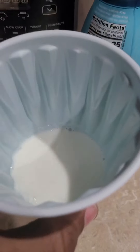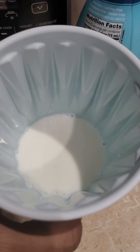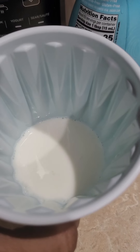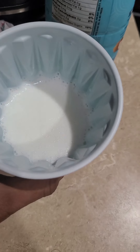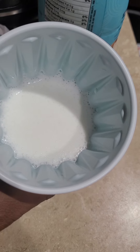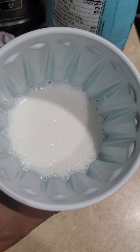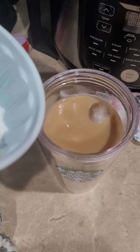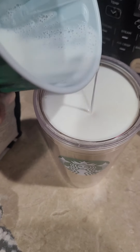In this cup I have two ounces of milk, two ounces of coconut creamer, and two teaspoons of coconut syrup, and I'm going to froth this together. I frothed my milk, creamer, and syrup together using the frother on the Ninja Hot and Cold Brew System. Now I'm just going to pour that on top.